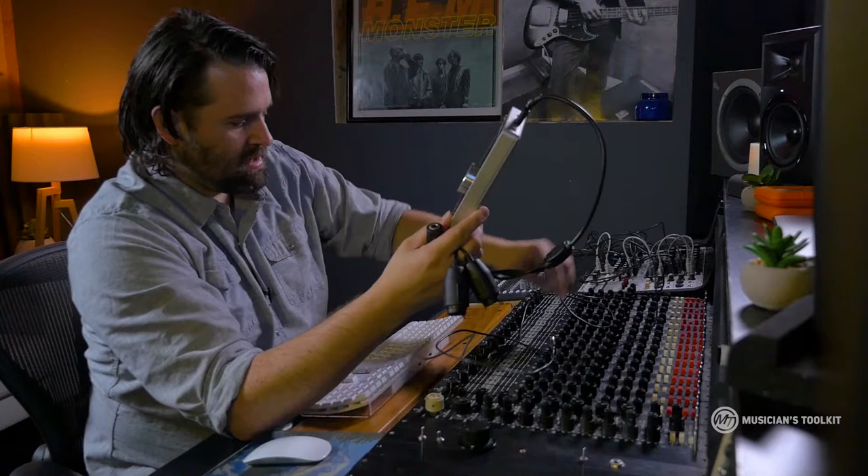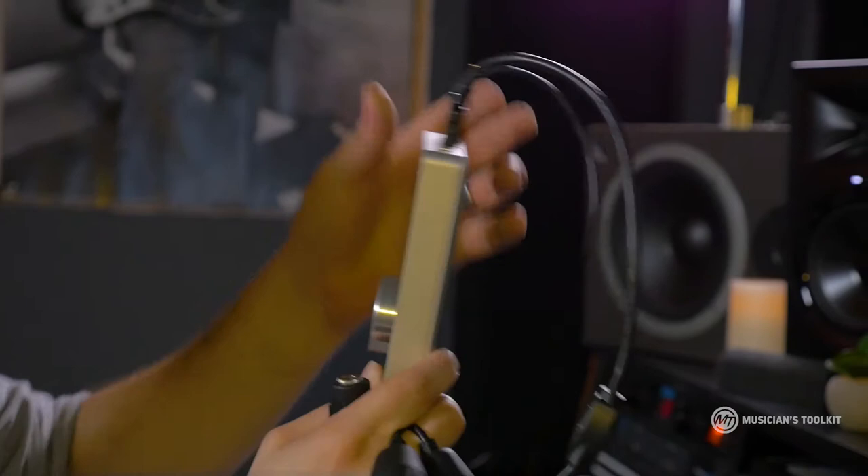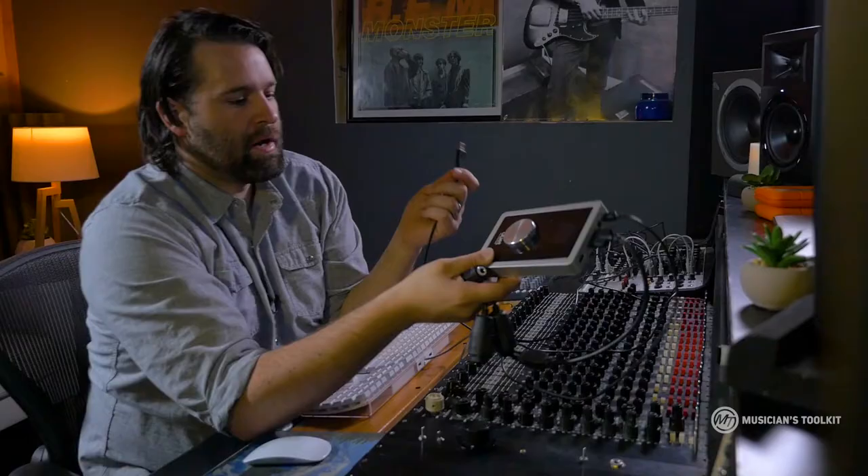The last cable we obviously need for this is to have it communicate with our computer. I'm just going to plug in — it's just a little USB on one end, and then just your typical USB end on the other end.